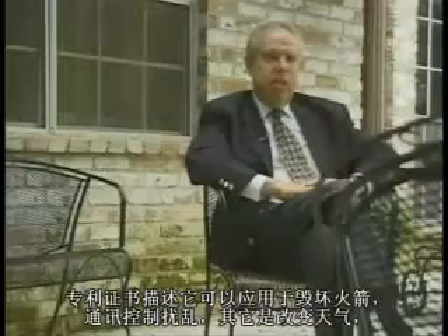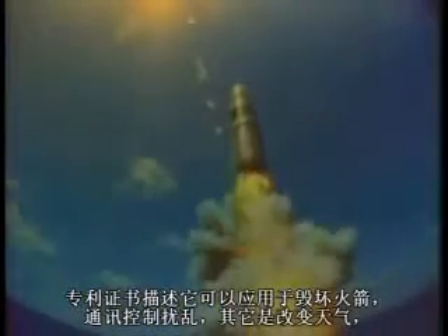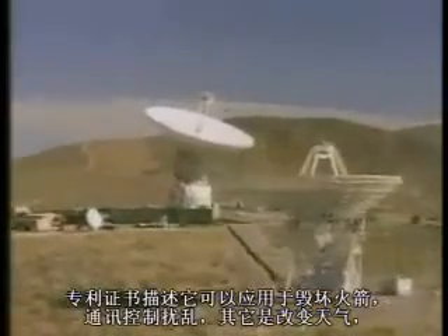Applications discussed in the patents included destroying missiles. Communications, control, and disruption were included. There were some other ideas — both to possibly modify weather, and finally, to lift a portion of the upper atmosphere further out into space, where hopefully it would be able to deflect missile trajectories.